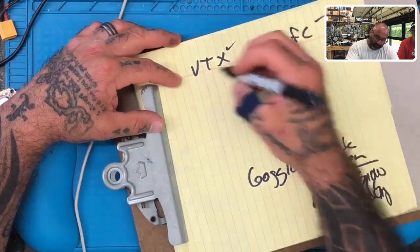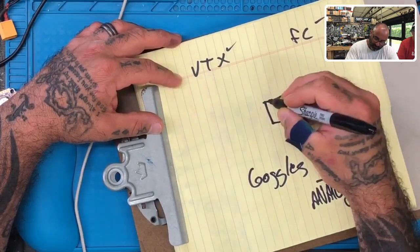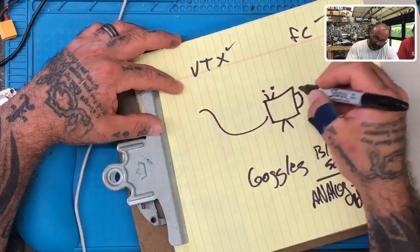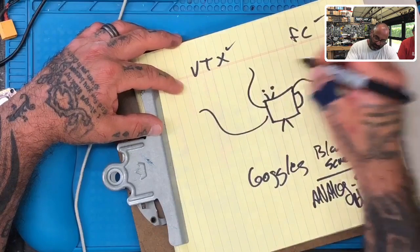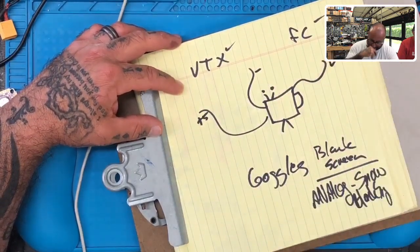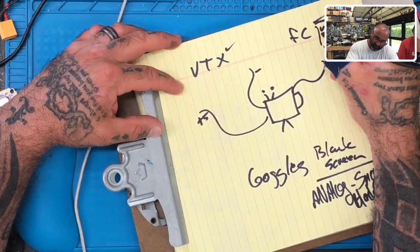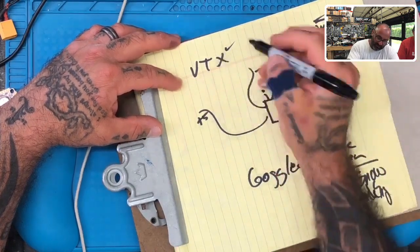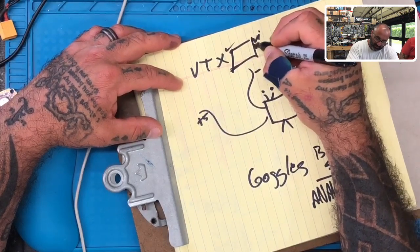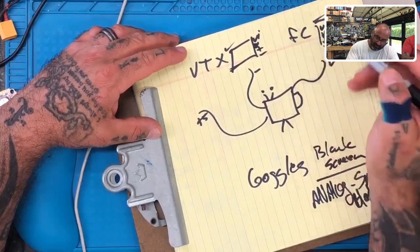So here's what you do. Let's say you have your camera — three wires come off it: plus five volts or whatever it is, ground, and video. On the FC you have your video in and video out, plus and minus. Then you have your VTX, which has a video in and a plus and minus.